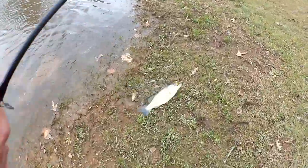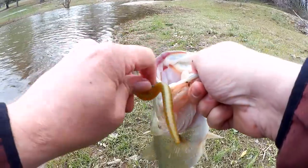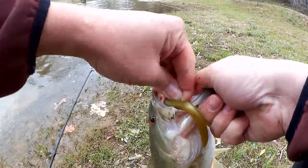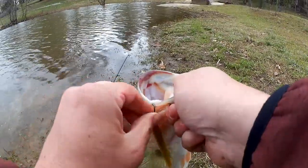Up on the bank. Here we go. Nice. This is the best fish of the year so far. And he is hooked well — he wasn't coming off.